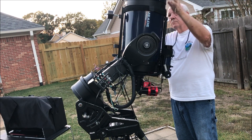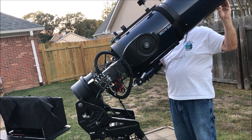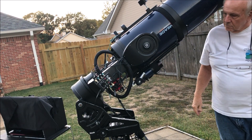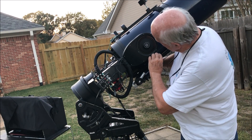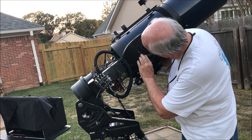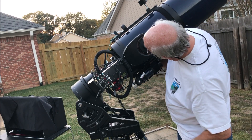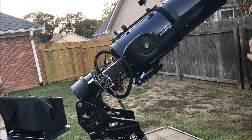Once you've got it all set up, you just rotate it where it's perpendicular to your base and parallel with your fork arms. Then lock it and fine-tune the dial where you're at 90 degrees on the dial. And you are ready.